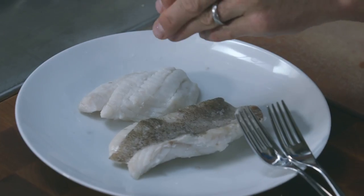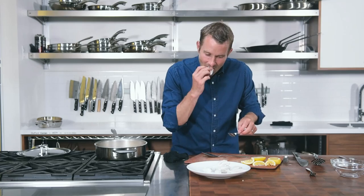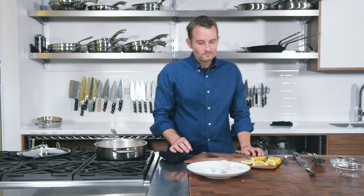Finish with some fresh sea salt and a little bit of lemon. Want to try it? Oh my goodness, is that delicious! It sure is — and of course it's also sustainable.